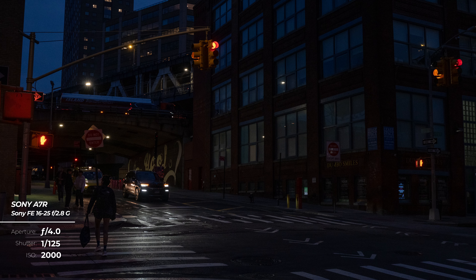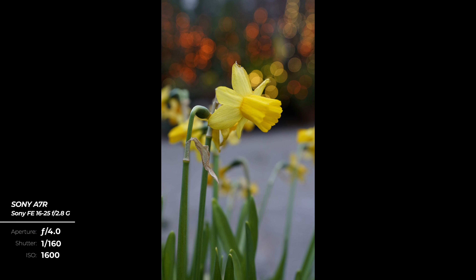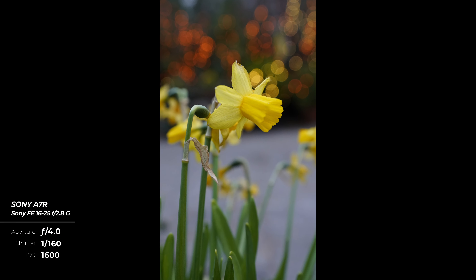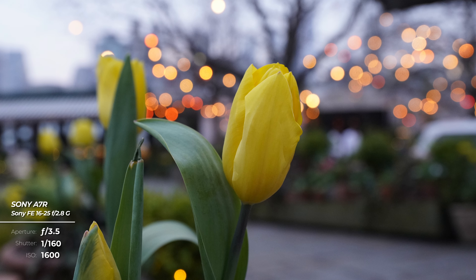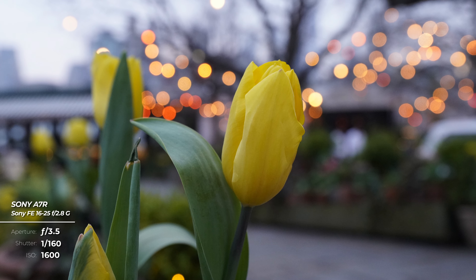The f2.8 aperture lends itself greatly to low-light shooting as well. The lens produces a rich and beautiful bokeh, able to strike a delicate balance between the tack-sharp focal points of your subject and the soft, out-of-focus areas created by the 11-blade aperture.